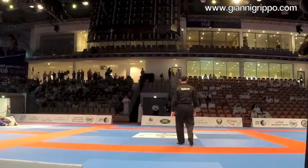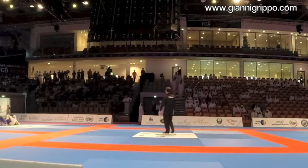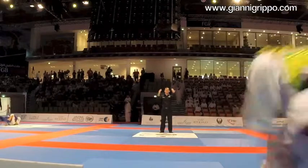Hey guys, welcome to my first recording, commentating one of my matches here from the Abu Dhabi World Pro. This is going to be my third place match versus Simone Franciscini from Italy.